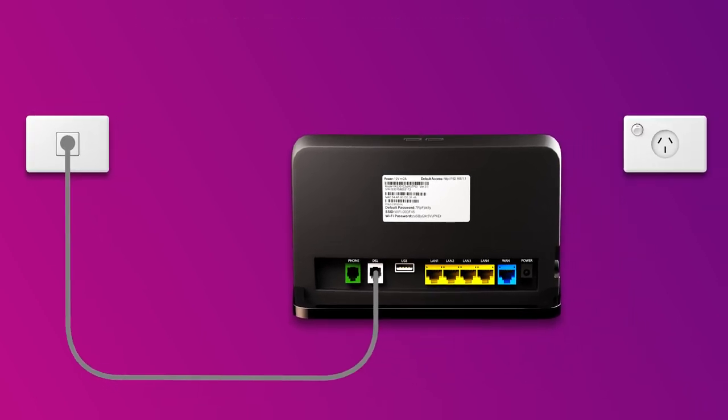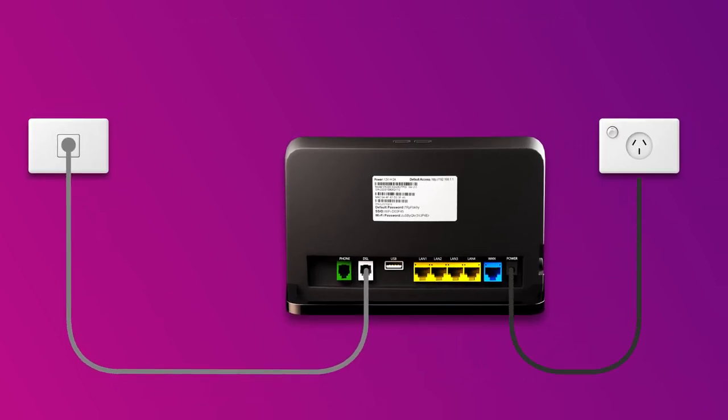Next, use the supplied power cable to connect the power port to an electrical outlet. Finally, press the modem's on-off button to turn it on.